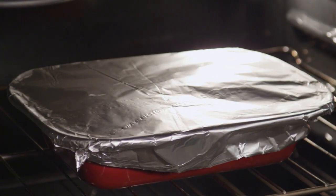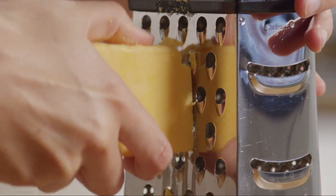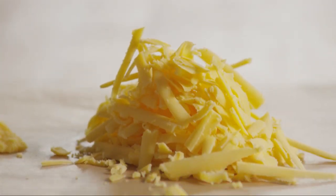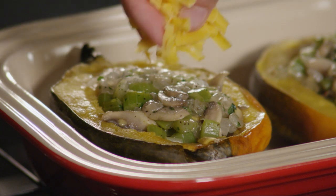While the squash is baking, shred enough cheddar cheese to make half a cup. Then after 15 minutes, uncover the squash and sprinkle it with the shredded cheddar cheese.